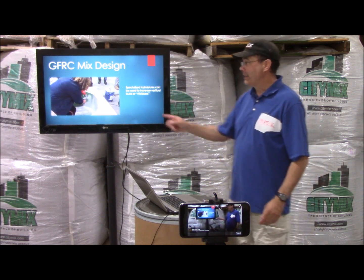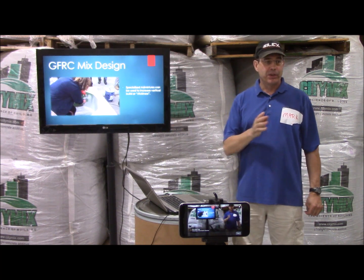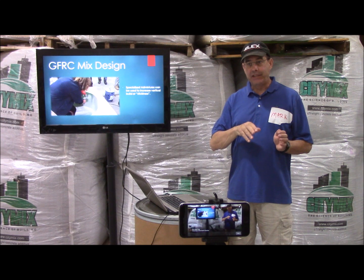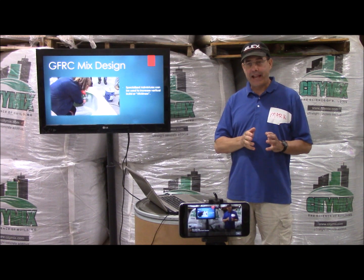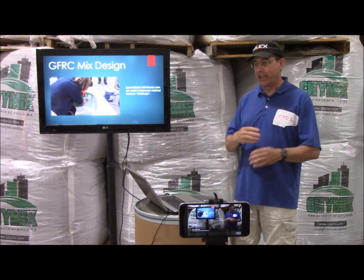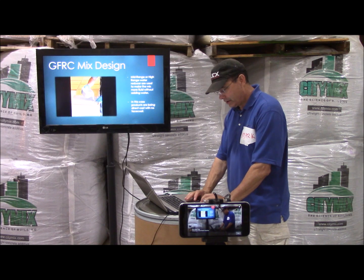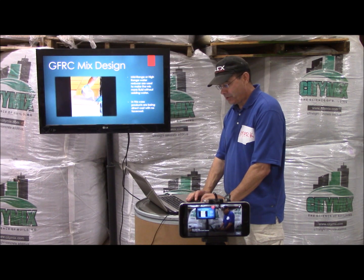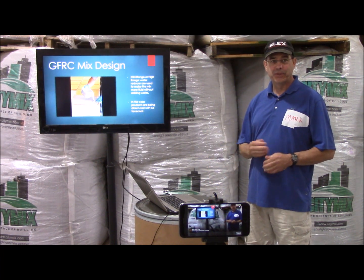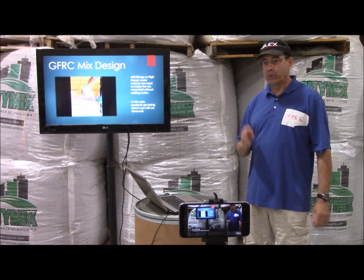We're going to demonstrate progressively easier casting methods today: first spray a face coat and hand lay a back coat, then spray a face coat without brushing and spray the back coat — getting easier and easier. At the end we'll show how easy direct casting can be. Here someone is pouring on a pile using CSA because they're casting multiple times in one day — maybe three or four times. The only time I'd use CSA or calcium sulfoaluminate is if you want to cast multiple times per day.